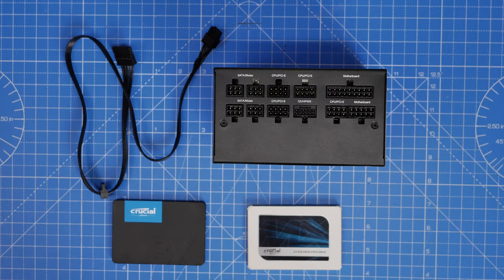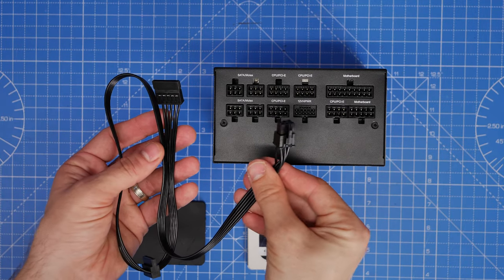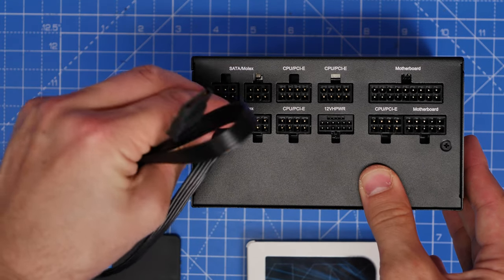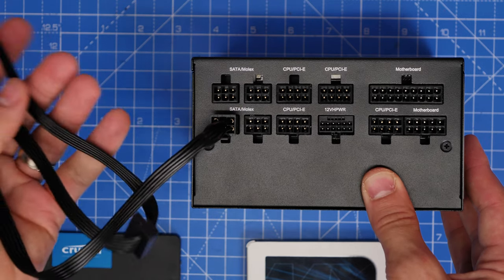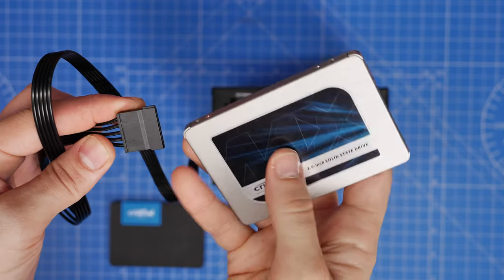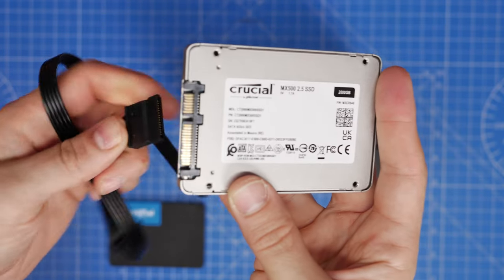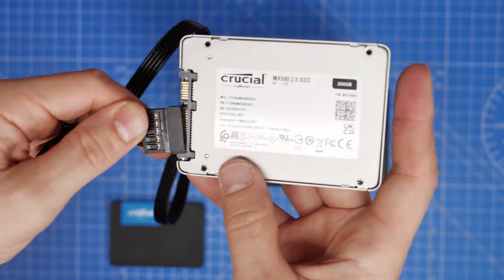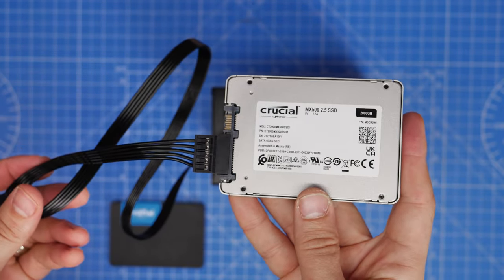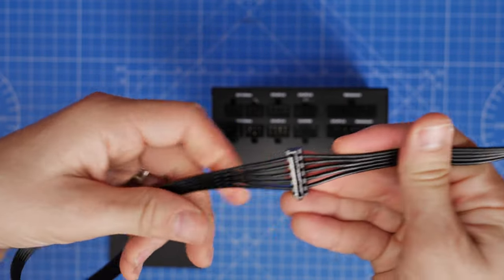Next are the SATA power connections, used for SSDs, hard disk drives, and fan controllers. Plug one end into the SATA port on the PSU, and the other end has a flat L-shaped daisy-chain connector with multiple connectors on one cable. Notice the L-shaped bracket means it only plugs in one way — if it won't go in, you've got it the wrong way around. The cable has multiple connections so you can plug in several drives into one cable.